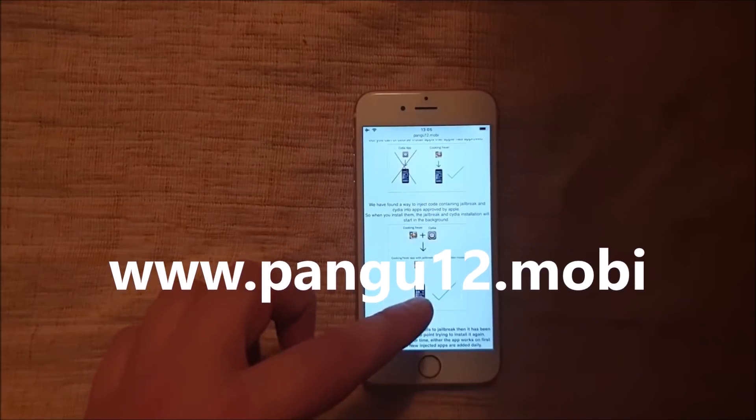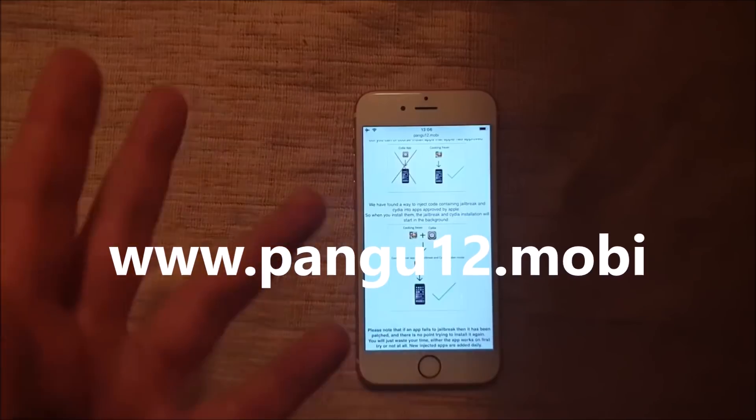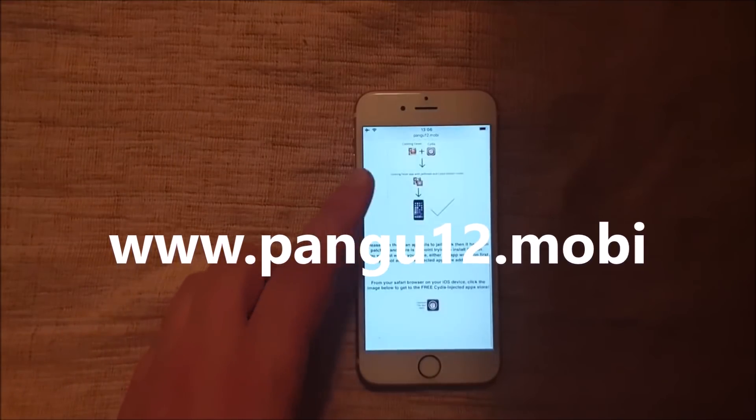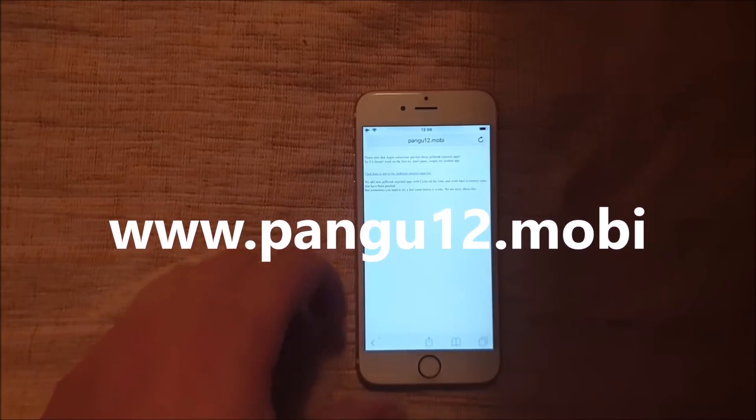So when you start this approved application, it can be installed. When you start it, the jailbreak — Insidia — will be installed in the background. So go to this site, scroll to the very bottom, and click on this little icon here to get to the free jailbreak injected apps store.